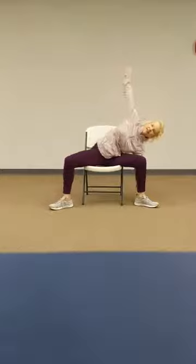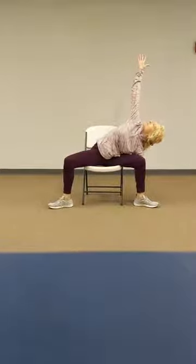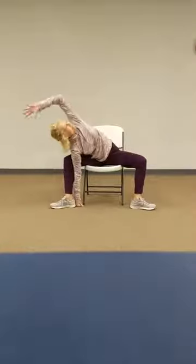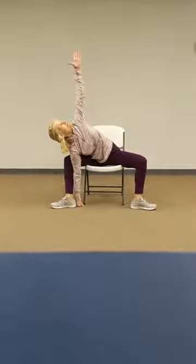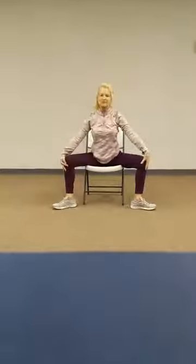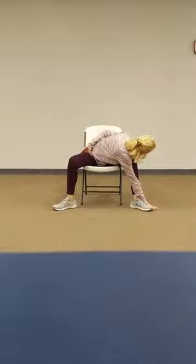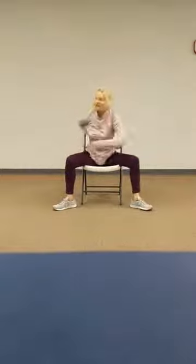Let's open our legs and we're going to stretch to the right side. Find where you feel most comfortable. Stretch over to the other side. Let's come up to the top, twist to your right. And back to the center, twist to your left.